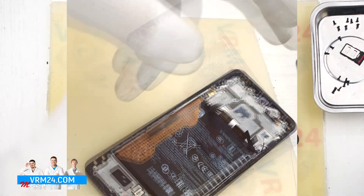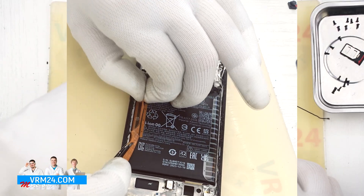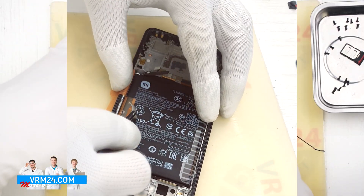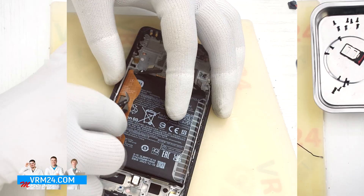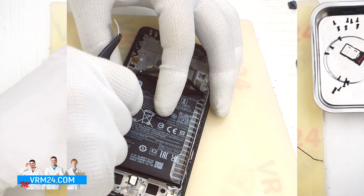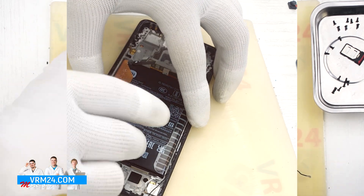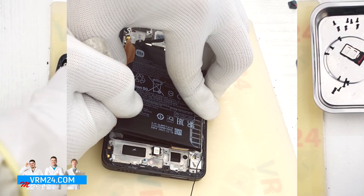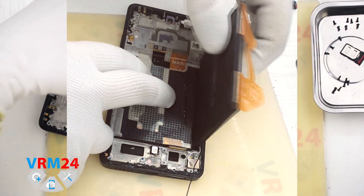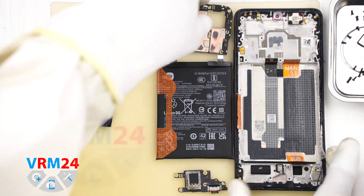And finally, we move on to detaching the battery. Traditionally for POCO, there are two brown tabs that need to be peeled back. Based on the description, we peel back the tab in the middle, and the tabs located on the edges should be carefully pulled upward to detach the battery. Under the battery is a transparent protective layer that protects the interboard cables. At this point, disassembly is complete. Thank you for watching and we will see you in our new videos, either on our Telegram channel or on our website.